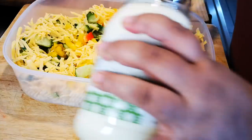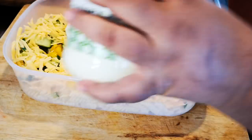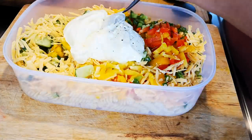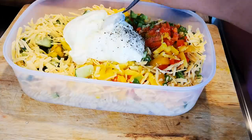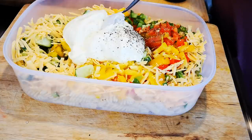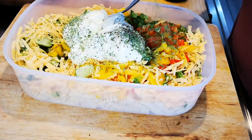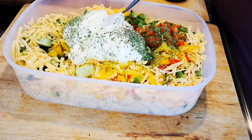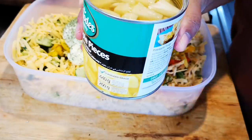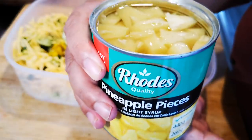I'm gonna add my mayonnaise — this is gonna be to your taste — okay, some black pepper, some dried parsley. Now the pineapple: I throw in the can of pineapple. You can use the crushed one; this is the pieces with the juice and all.